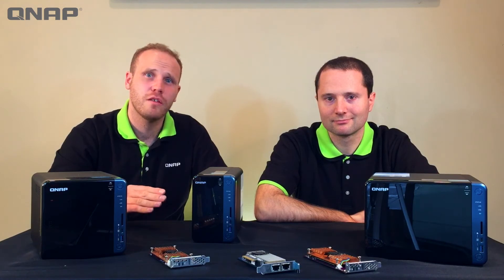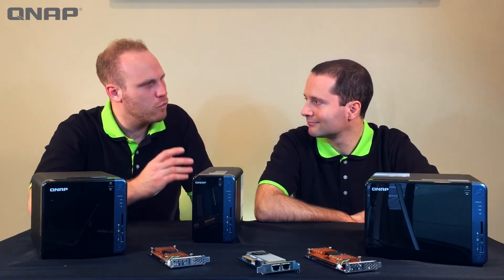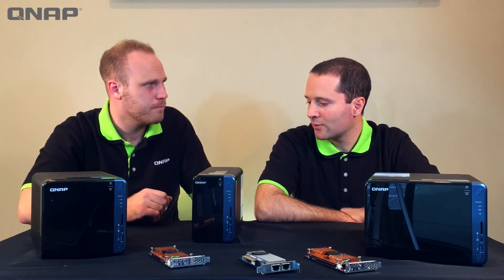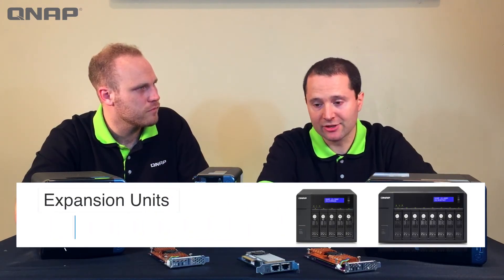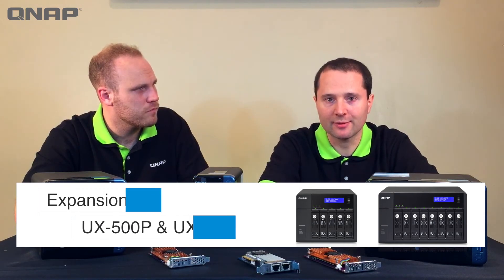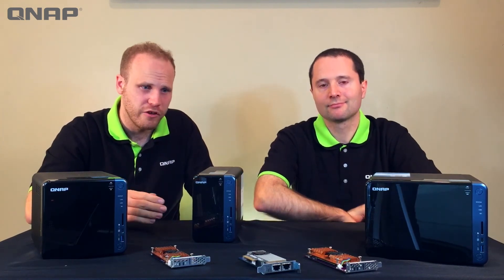The MSRP on this line starts at just $549. This was designed for small and medium businesses, but at this price range it is great for home use too. And if your business needs more storage than what can fit on six drives, expansion units plug right into the back through USB 3, so you can store a huge amount of information on one of these NAS devices.